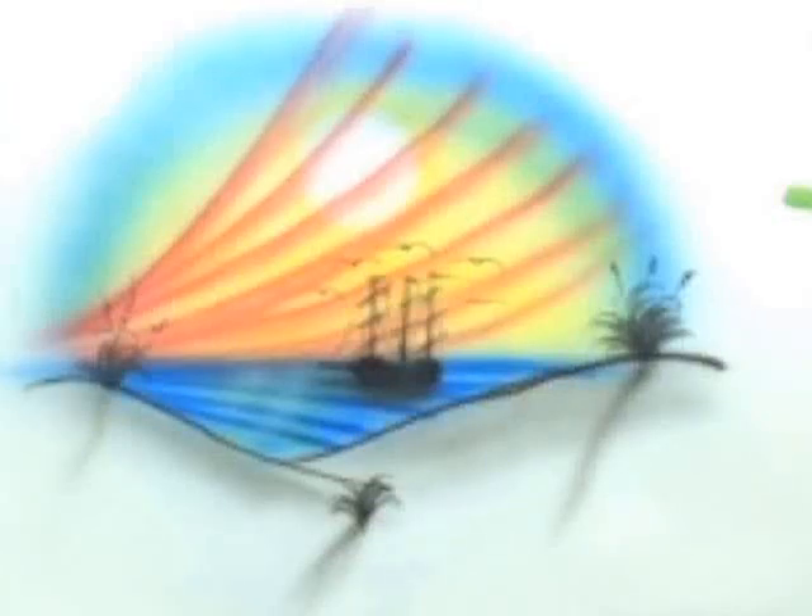This is Don at HowToAirbrush.com and AirbrushTechniqueMagazine.com. I thought in this little video we might have some fun doing a practice painting all freehand — it's just a little pirate ship in a bay.